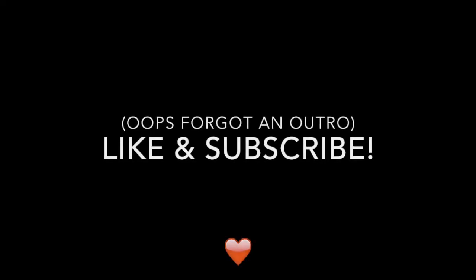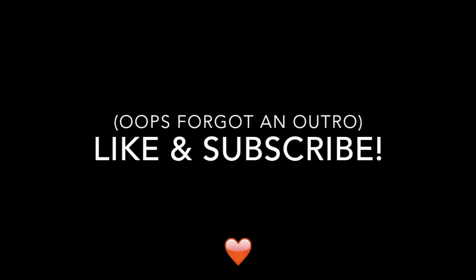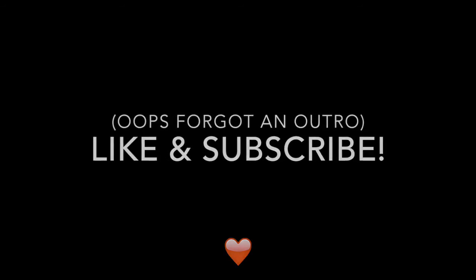I totally forgot to film an outro for this video, so thank you for watching. Be sure to like this video and subscribe to my channel. I will talk to you in my next video. Bye!